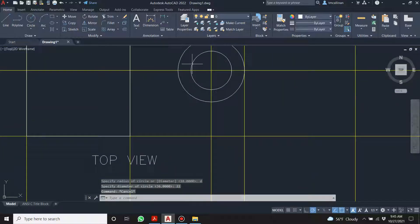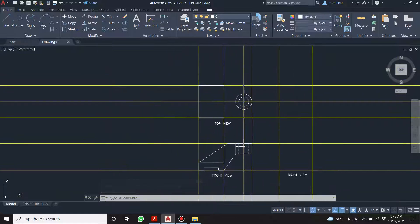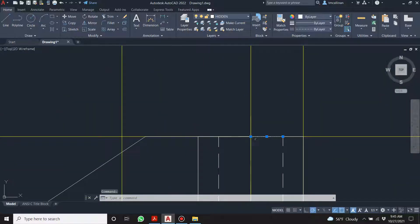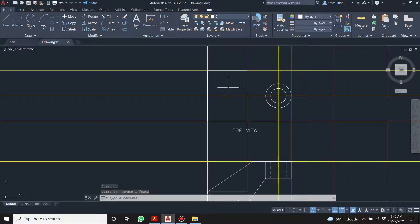In fairness I should have drawn that circle first and then projected it down instead of having to do all that math. I'll just get rid of that little line there.